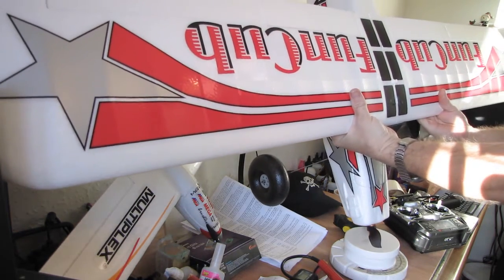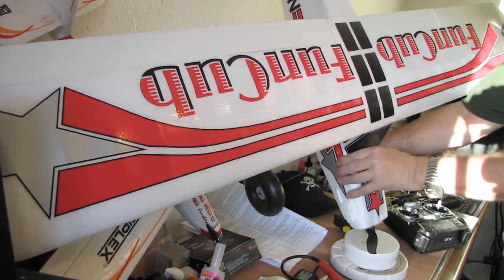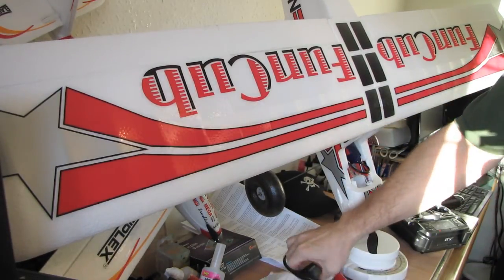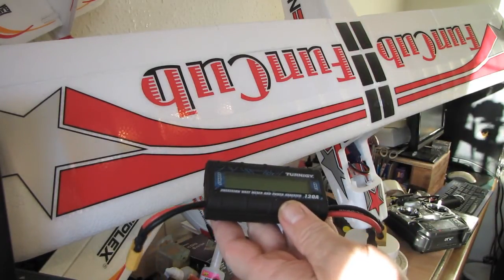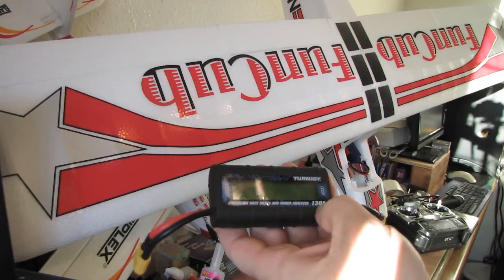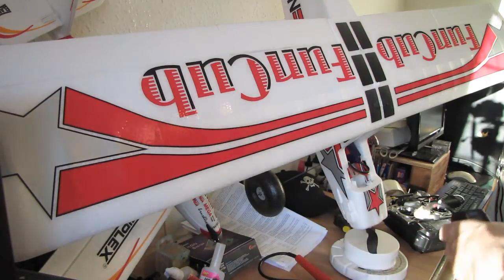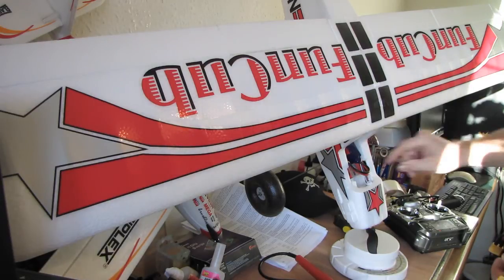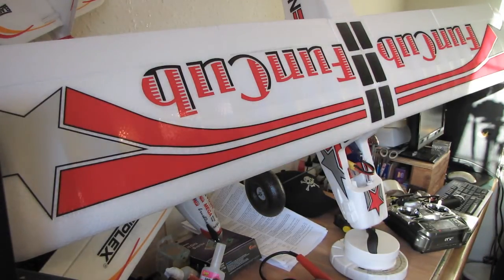That proves it's got plenty of power anyway. I actually used this Turnigy Precision Watt Meter and Power Analyzer — 130 amps, goes up to 130 amps. It's got source there and load there, which I connected in between the battery and the Turnigy Plus 40A — what's it called — a speed controller.